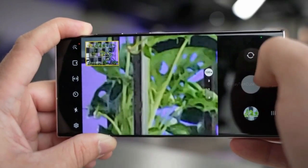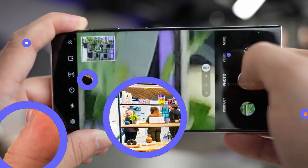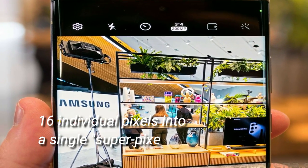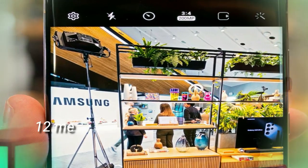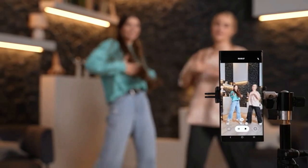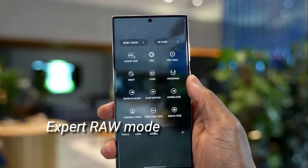200 megapixels is realistic, but that's not the main reason to be impressed. Most people probably won't ever use full resolution. By default, Samsung uses pixel binning to combine 16 individual pixels into a single super pixel, still yielding 12-megapixel photos. Thanks to this pixel binning trick, Samsung is able to eliminate background noise and produce superb photos even in low light.